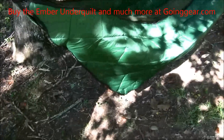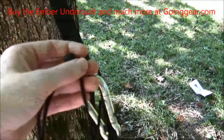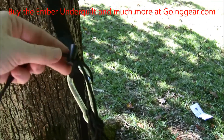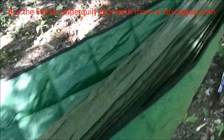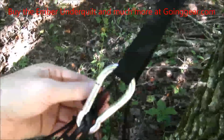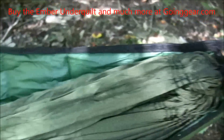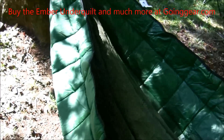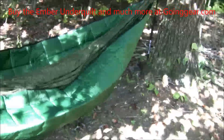It's really easy to set up. You just take one end, put it through the carabiner of your hammock, as you can see there. And then you just basically tighten it up as I've done here. Now it hugs my hammock nicely. Easy set up and definitely going to be comfortable.